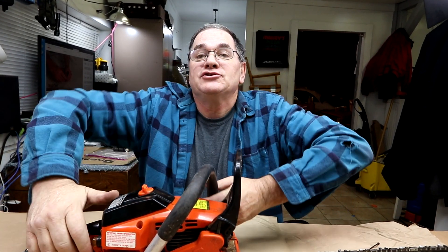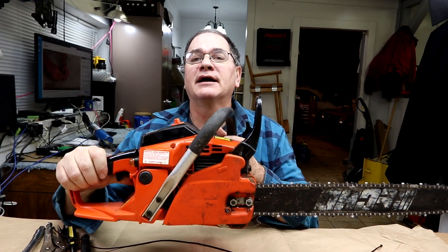Hey, this is the Joe Fix It channel. I mainly work on Mark Two Jetta diesels and whatever else I have in the shop that needs fixing. Today we have an Echo CS400 chainsaw — the chainsaw starting rope has finally got soft, rotten, and broke. So today I'm going to show you how to change one.